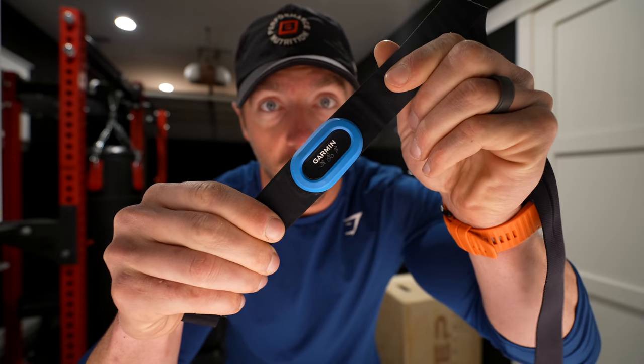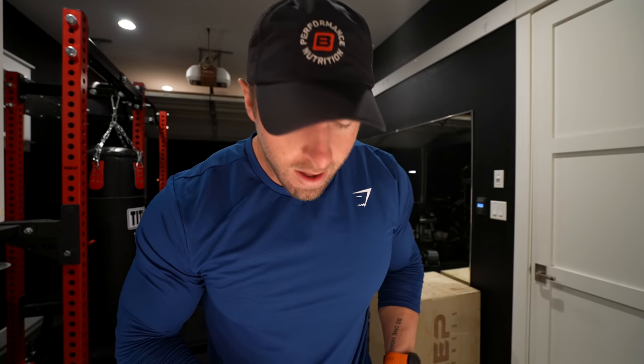First thing is first: heart rate monitor. I posted a photo on Instagram yesterday that received a lot of attention. It was on my story and I posted my run from yesterday which was 7.15 miles at a pace of 8:03 minutes per mile.